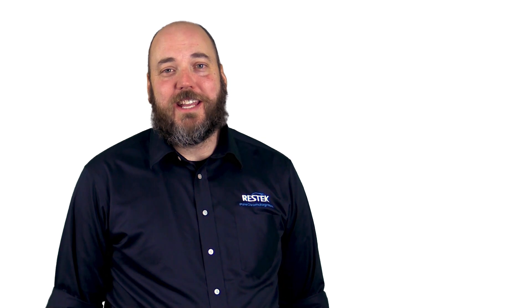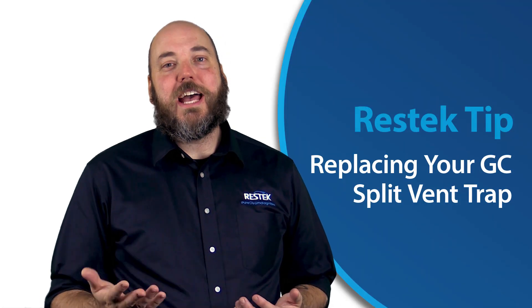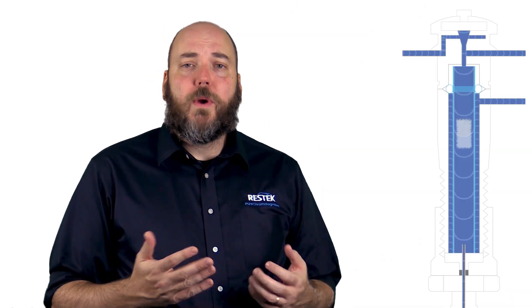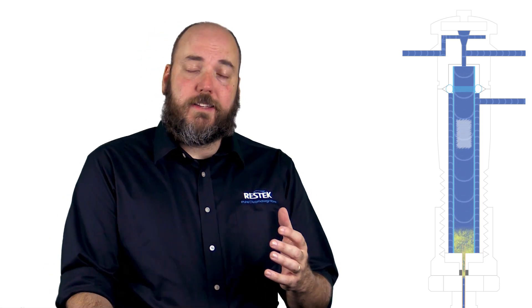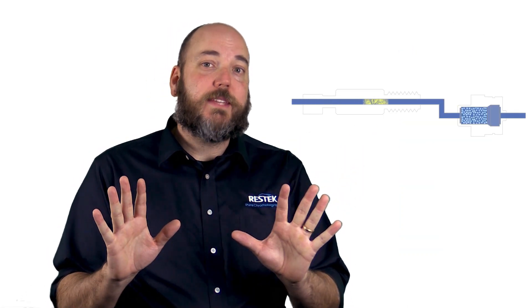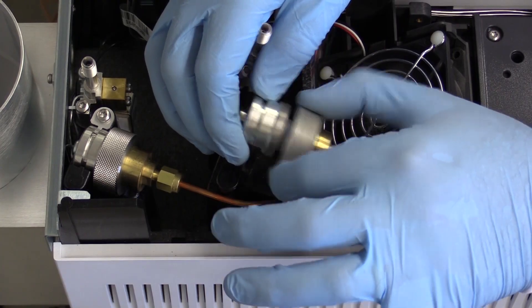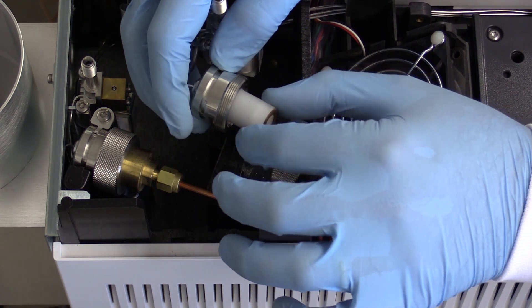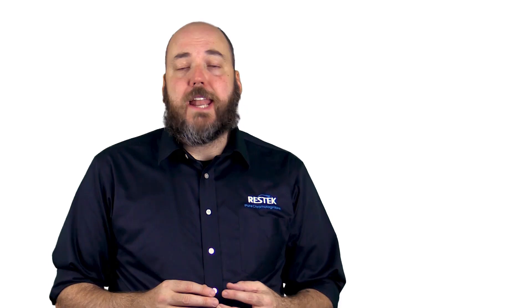Hi and welcome to this ResTech Tip, where we'll be talking about split vent traps. In gas chromatography, instruments can operate in split mode, where your sample is simply split — some of it being directed onto the column for analysis, but most of it being sent out of the instrument. Instrument manufacturers have included something called the split vent trap, which is generally a small charcoal trap meant to scrub the contaminants out of that gas stream.